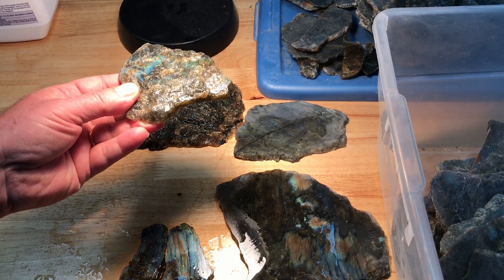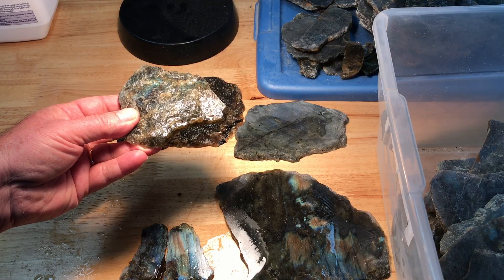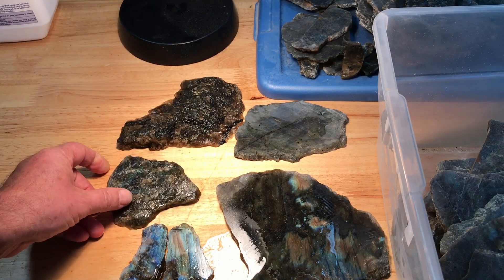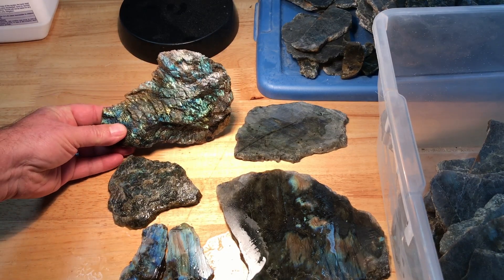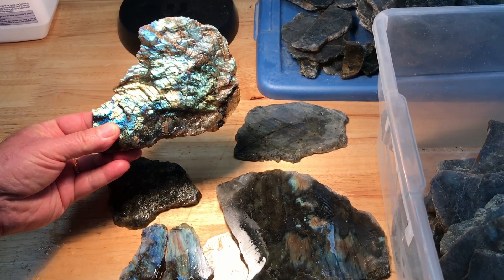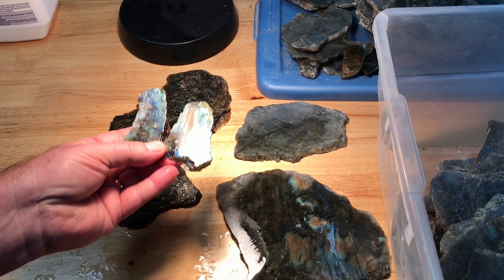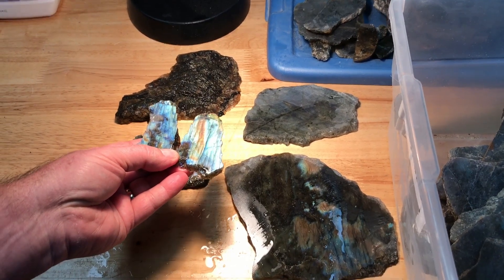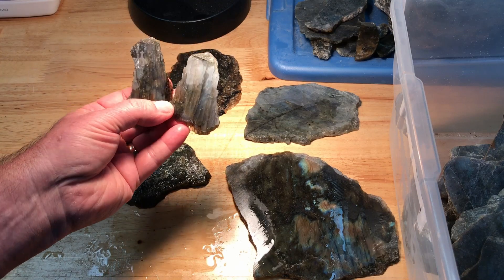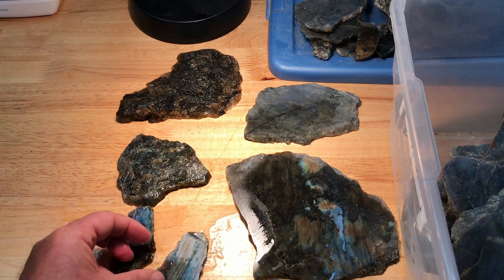If you put it flat you're not going to get any color, so this would not be good for a bracelet or a ring. I considered that before I cut it. There's another piece cut the same way — see when it's vertical the color just goes alive. These little guys are cut more so that when they're flat the color shows up very well, and if it were up as a pendant you don't see anything. So this would be good ring or bracelet material.